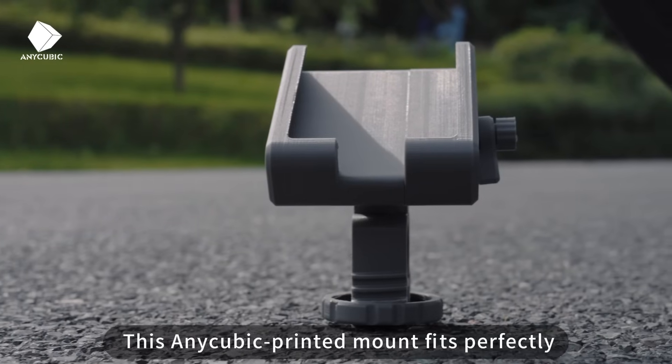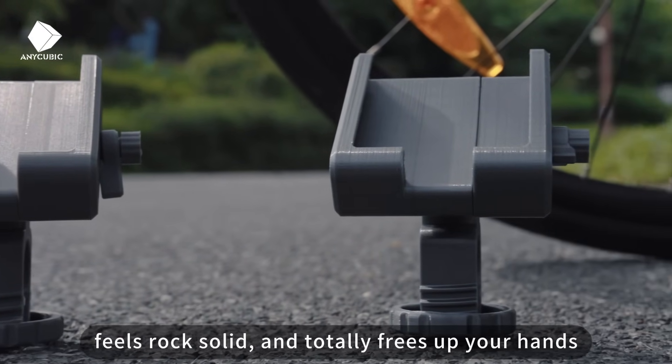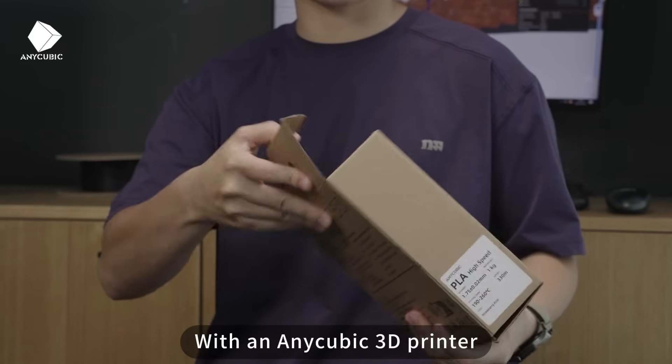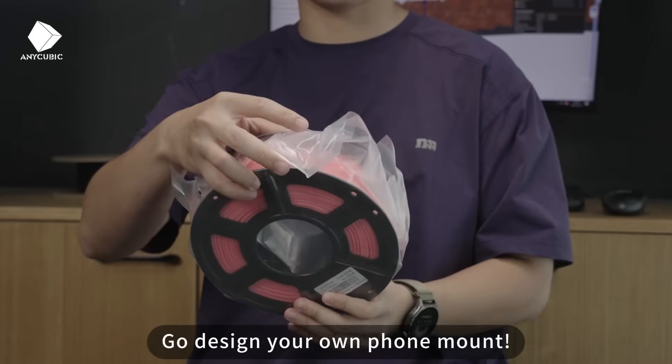This Anycubic-printed mount fits perfectly, feels rock solid, and totally frees up your hands. With an Anycubic 3D printer, you're not just a cyclist, you're a creator. Go design your own phone mount.